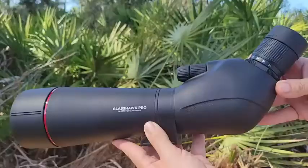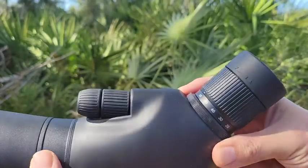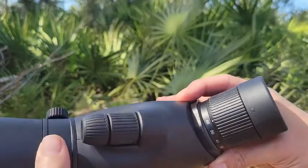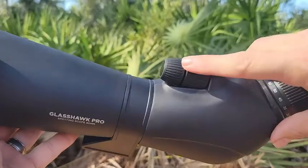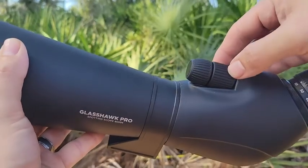I really like the construction of the scope. It's very well made and has a really nice soft finish. The focus adjust knobs as well as the magnification had really good travel. It just really feels solid throughout. It's also waterproof, so I really like the durability.